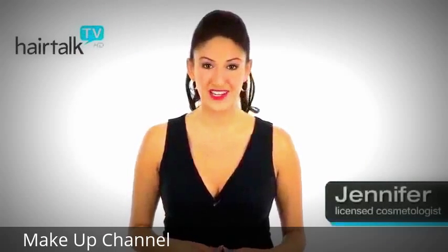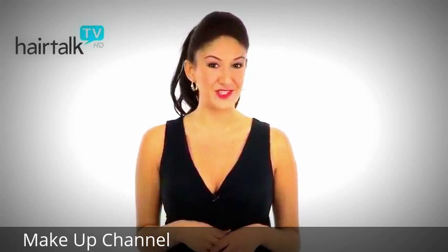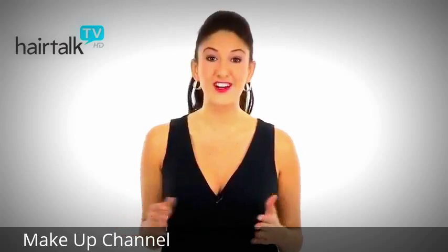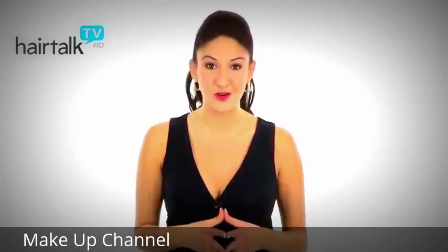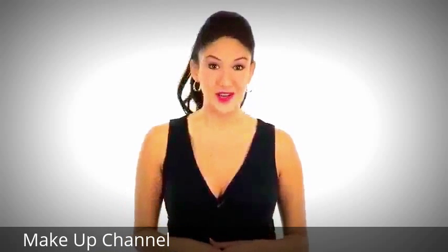Raquel Welch Two-Piece Clip-In Extension System is a great way to add length and volume to your hair. The extensions are made with 100% human hair, so you can treat them just like you would your own hair. You can flat iron, curl, even incorporate them into an updo or pony.